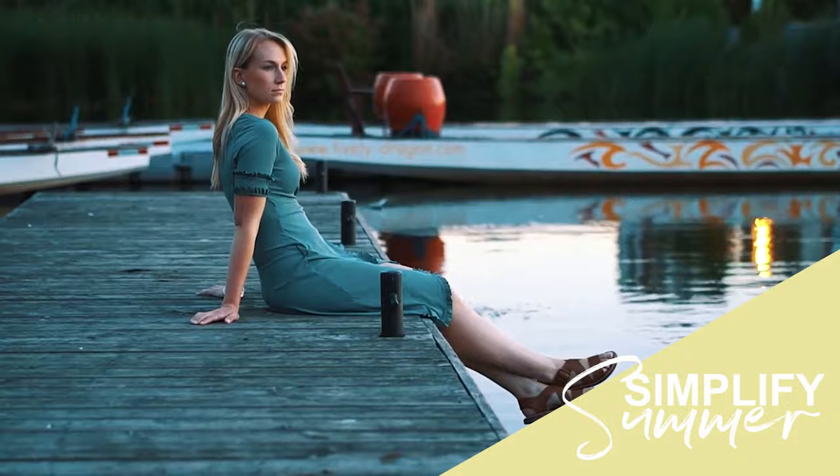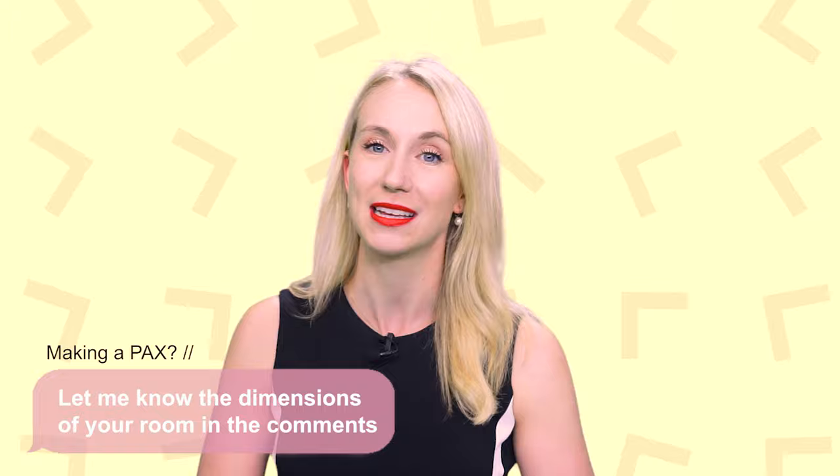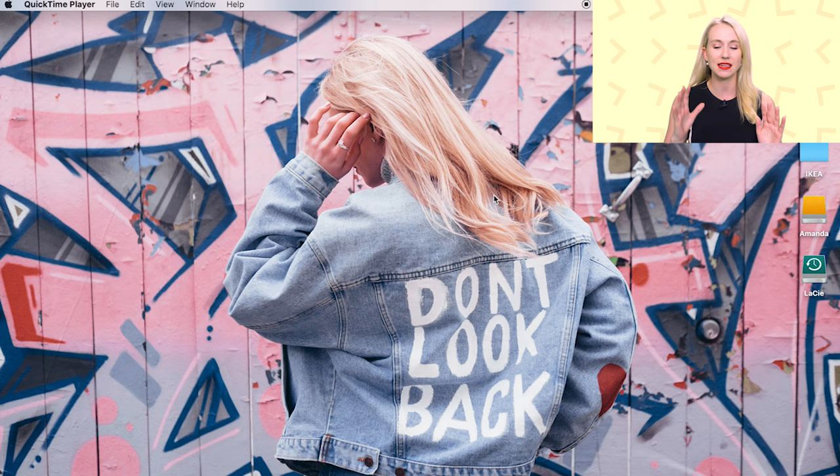First things first, if you are also designing an IKEA PAX wardrobe system, let me know the dimensions of your room in the comments below if you are stuck. I am going to be choosing one comment and one room to film a video exactly like this but designing for you. Also hit that subscribe button so we can become more Summer friends — more videos are coming your way.